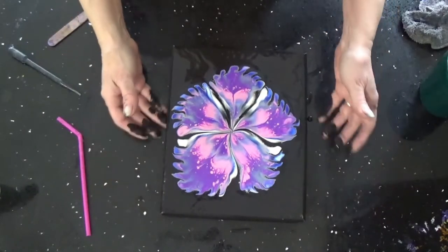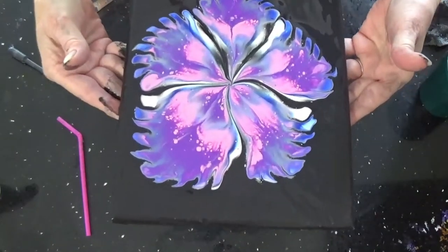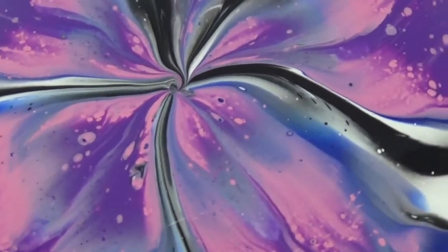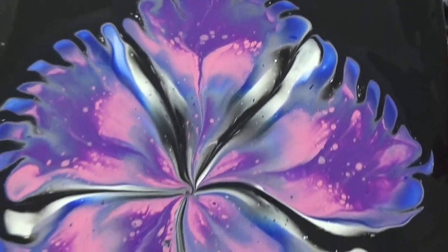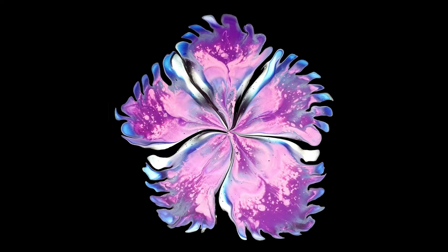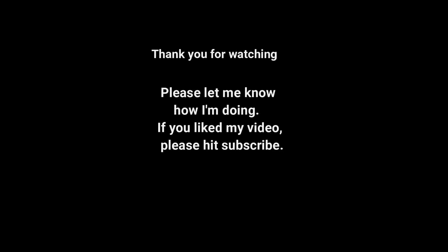Be sure to get the drips off the bottom. Very pretty. Later, you can do a real detailed middle. I'll see you next time. Thank you.